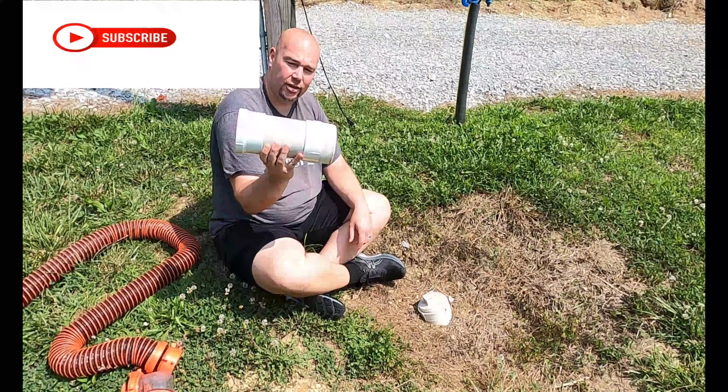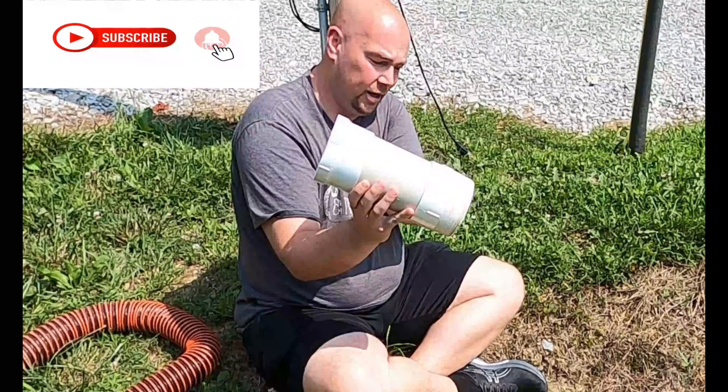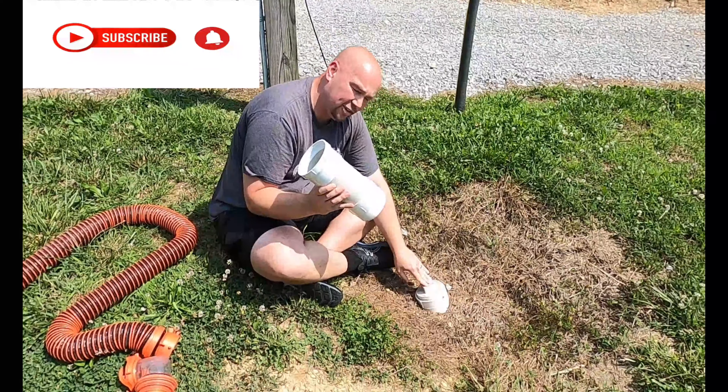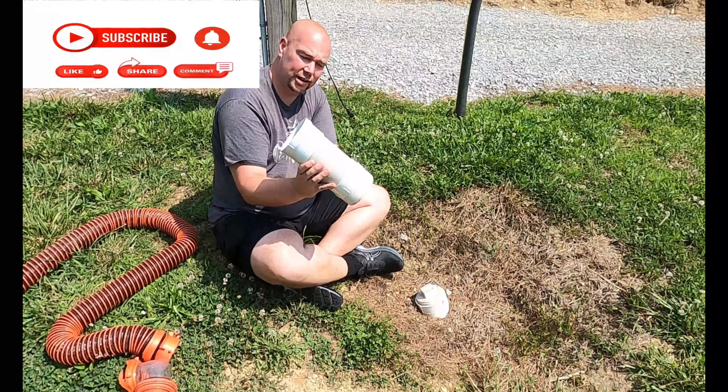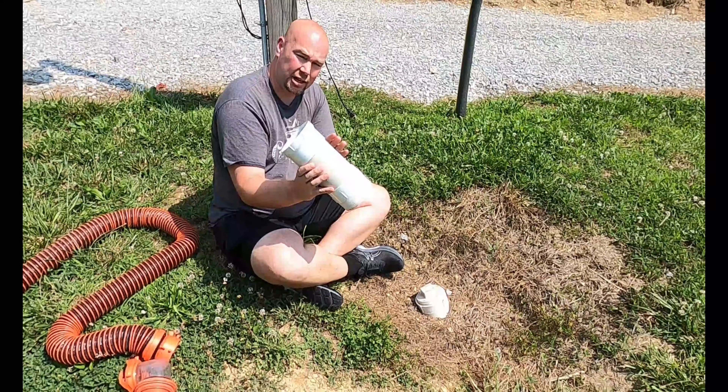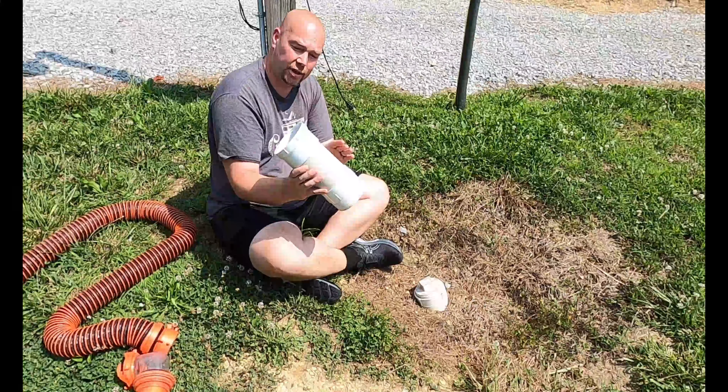What I created was this right here — it has a male end and a female end that I can basically attach to the connection. I've got a four inch piece of pipe going in between, and more or less all this does is give me an extension to make these hookups a whole lot easier to do.